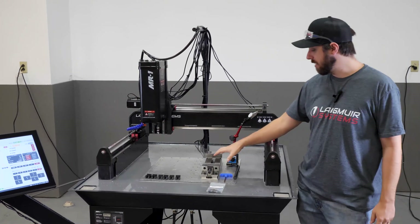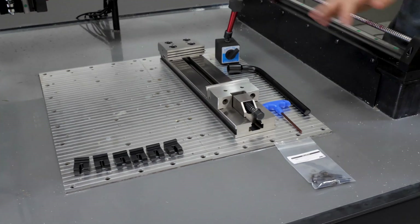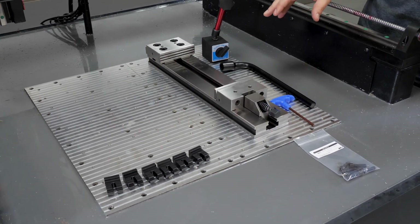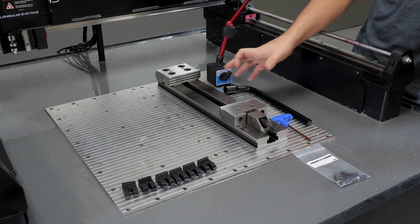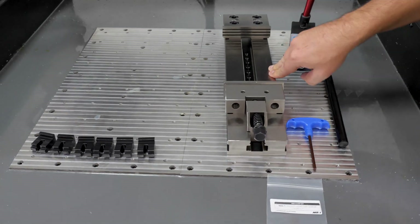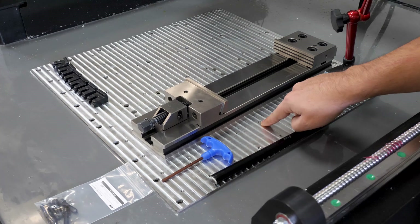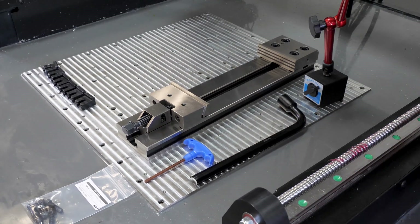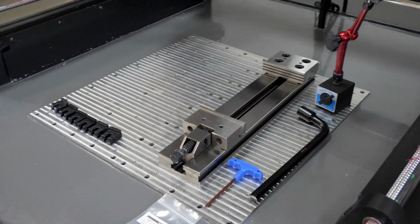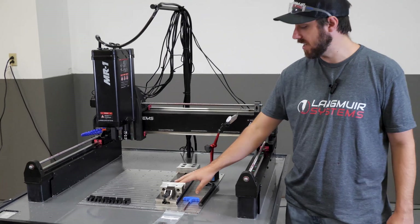Before we jump into that I want to spend a little bit of time to talk about this particular vise sitting on the base plate. This is the 10-inch modular vise that we sell on our website. We've designed this purposefully to take advantage of the MR1 specific design. It's got a really wide jaw-to-jaw opening — it can clamp on a part that's over 10 inches long. It's also a very short vise, only slightly more than one inch above the base plate. We've got about 9.2 inches of clearance between the spindle nose and the base plate, and to maximize use of that clearance it really depends on having a very low profile vise such as this one.